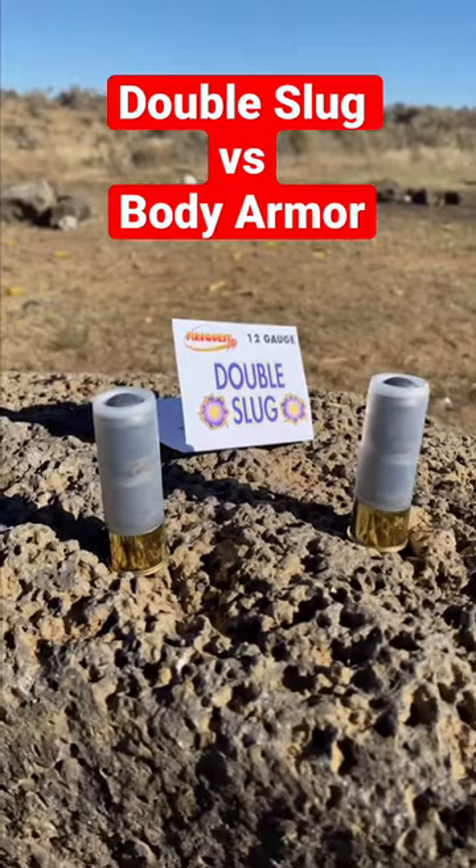Can a double slug defeat body armor rated for a single slug? This is what's in a normal shotgun slug. Our friends at Fire Quest sent us these double slugs — you can see that there are two slugs stacked inside this shell. This thing is going to have some heavy recoil.